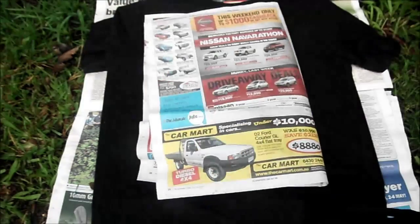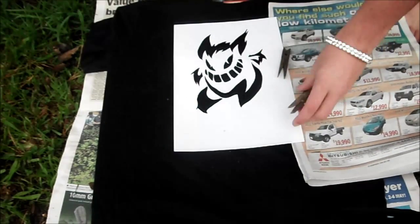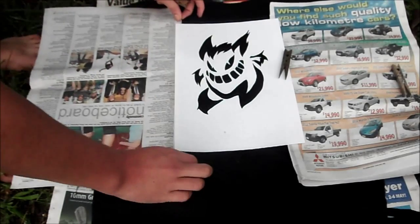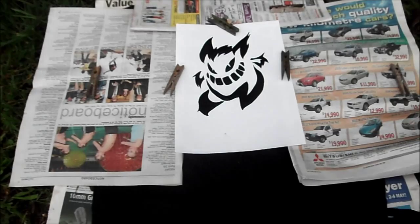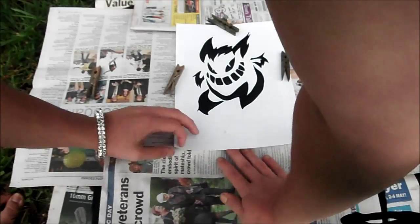After this is done, put a lot of newspaper around the areas that you don't want to have spray painted. Also, a little tip: put some newspaper just a little bit under the stencil so you don't get that fraying look — unless you want that.